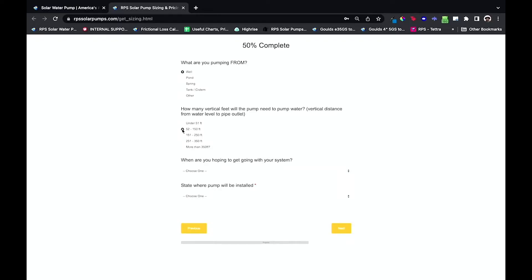That's what some people call it — the elevation change. Today I'm going to select the 52 to 150 foot radio button.